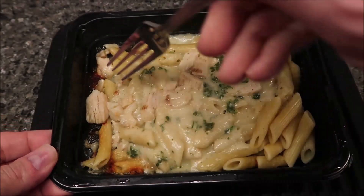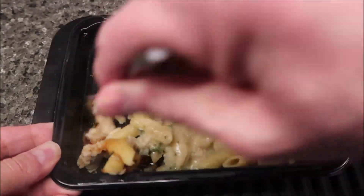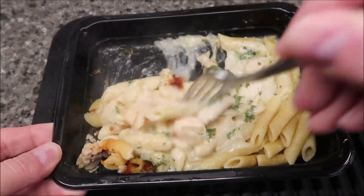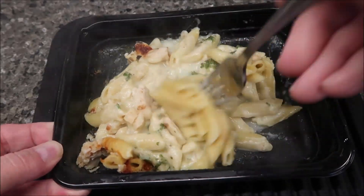Here it is out of the microwave. I love the little crispy pieces of cheese — that's my favorite part. It smells really good; it's not a really strong seasoning smell or anything like that, but it does smell good.